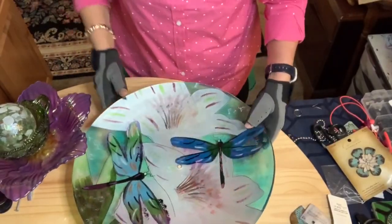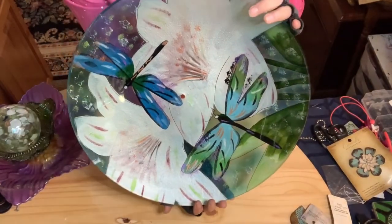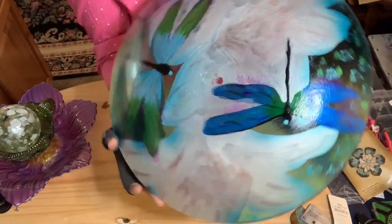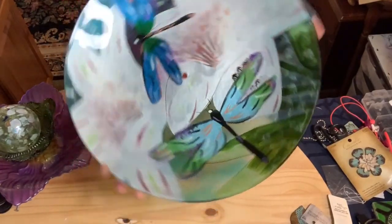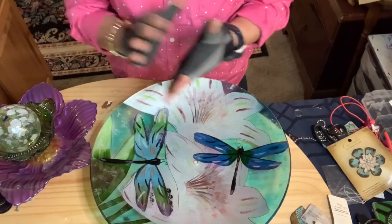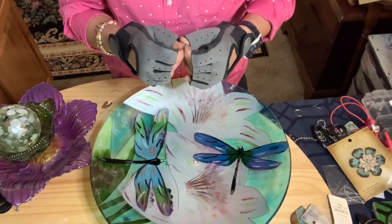This is a beautiful dual dragonfly on flowers piece — you can see the dragonflies on the back as well. It's 17 inches wide, and that's going to be my first plate. I've already cut these, so if you have questions on cutting any of your dishes, you can go to my video section and look for how to cut glass using a drill.